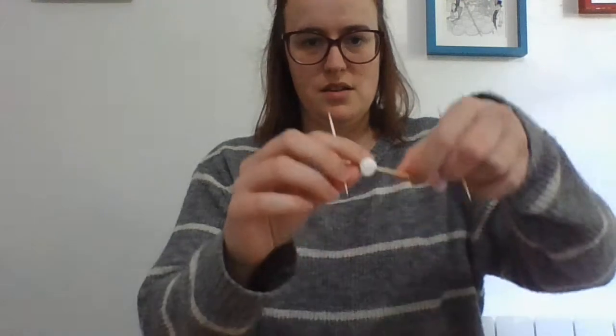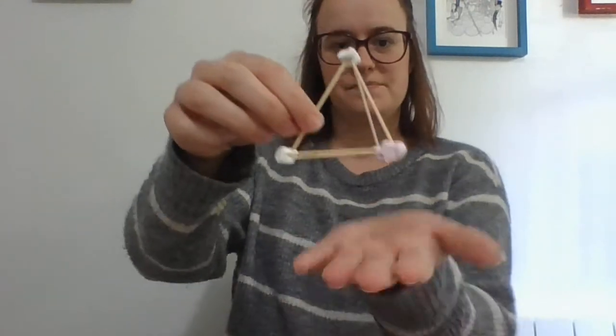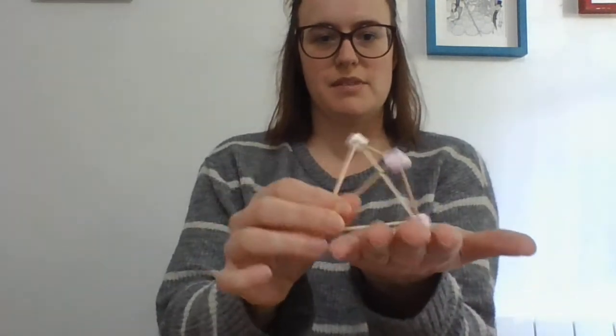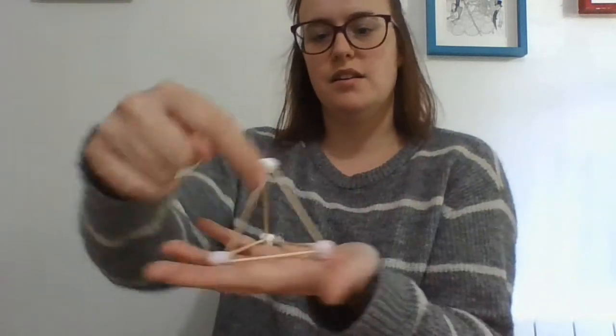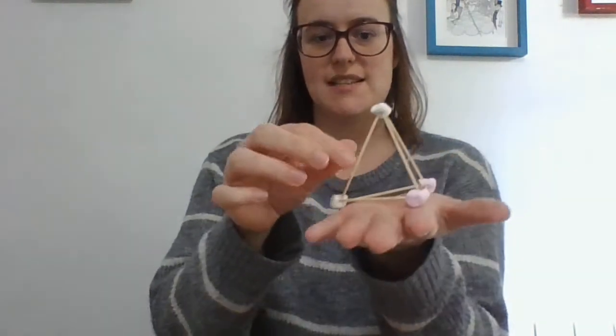I need a few more marshmallows — I'm running out! So to make it into a pyramid, I'm going to do like I did with the cube and put one cocktail stick sticking up out of each marshmallow. But instead of having another triangle on top, they're all going to join together in the middle with just one marshmallow. There is my pyramid! Pyramids are pointy. This is a triangle-based pyramid because the bottom is also a triangle. There's one triangle there, one triangle there, one triangle there, and one at the bottom. Four triangles, four faces — they're all triangles.